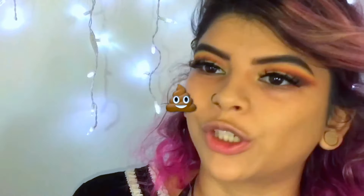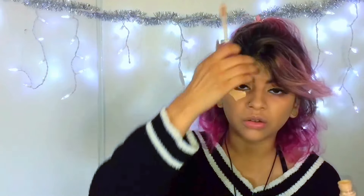I don't take my foundation under my eye because I don't think I need a lot of coverage under there, so I only use concealer there. For my concealer, I'm going to be using the Tarte Shape Tape Concealer. I really like this concealer because it doesn't crease my under eye, and it looks good — a little bit goes a long way, so don't go crazy.